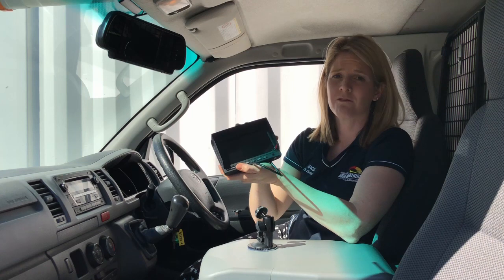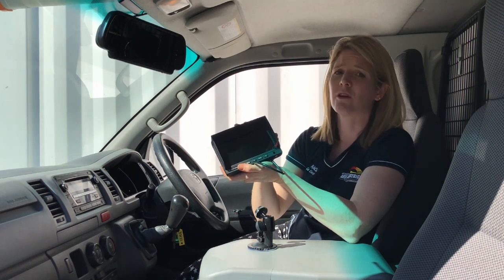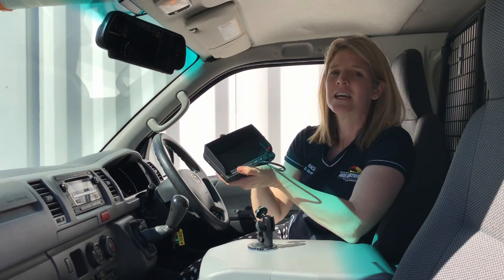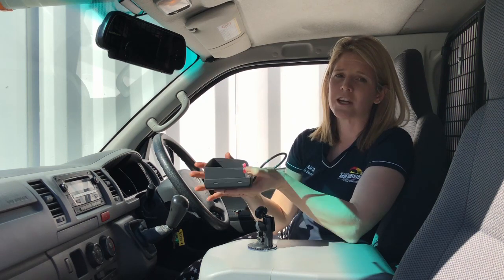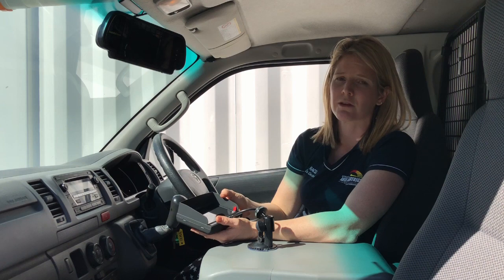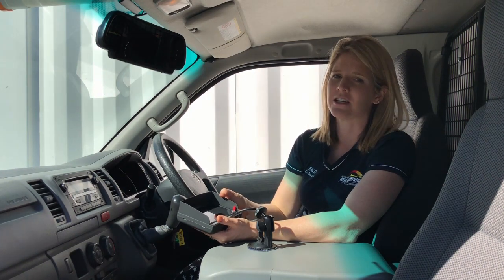That's just a quick overview of the Safety Dave cameras, and we really do love them — we're installing lots of them, particularly great for caravans and four-wheel drives. If you'd like any more information on getting a reverse camera installed in your vehicle, you can give us a call on 1300 227 353, comment below, or drop us an email to info@amae.net.au.